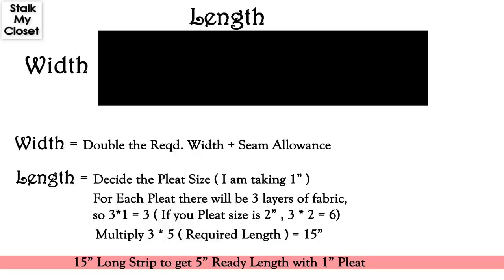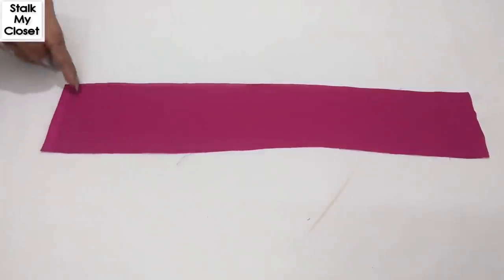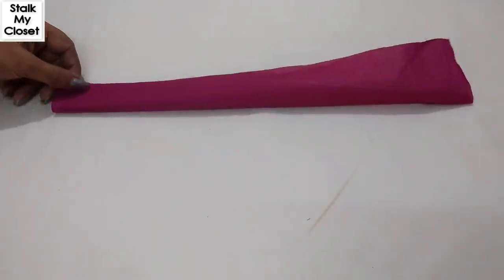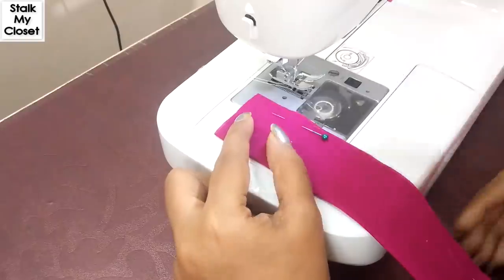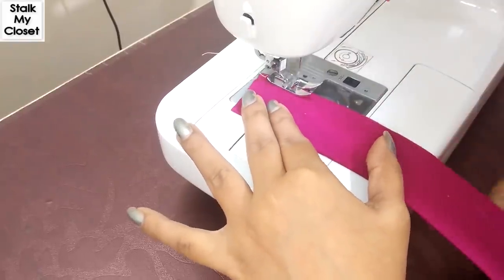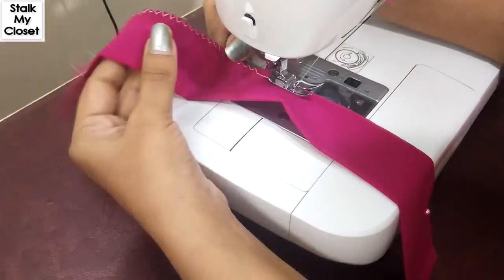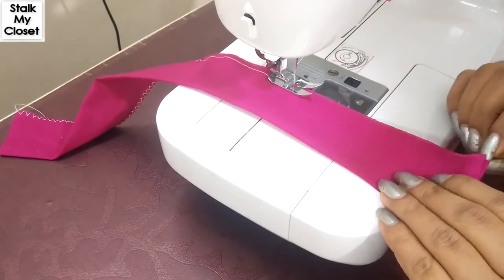I hope that makes sense. So here is the fabric strip — 3 inches wide and 15 inches long. Fold the fabric in half by width and iron it. Make a stitch on the top. You can also use overlocking. I have overlocked half the portion, and you can also use a straight stitch like this.